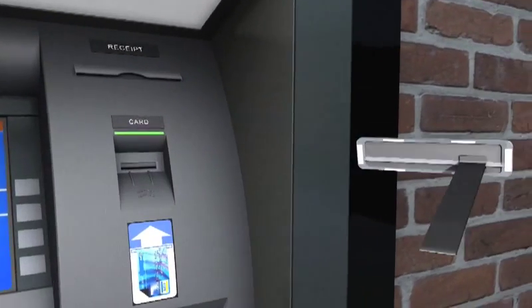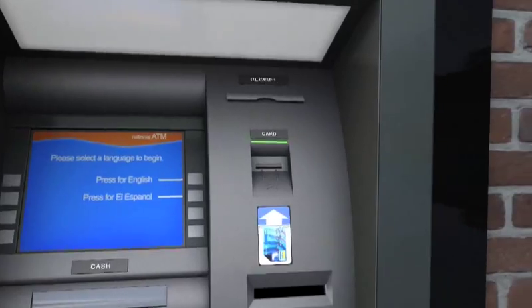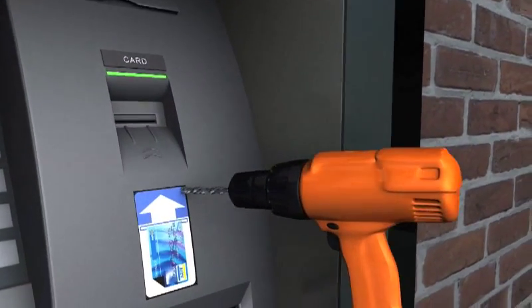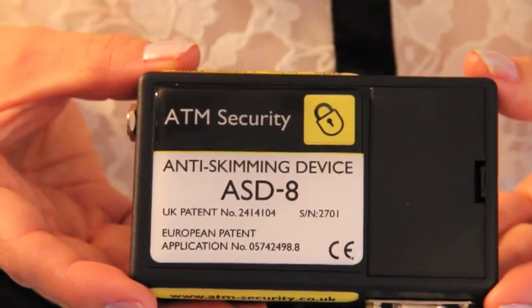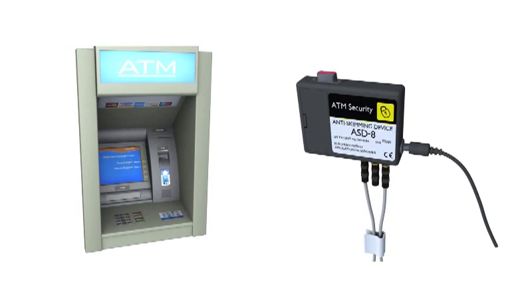In addition, ultrasonic and infrared sensors can also detect threats from other card trapping devices such as Lebanese loops, Transylvanian traps and drilling devices. With a number of flexible customer-definable settings for a reaction to any attacks, the ASD8 provides reassurance that your customers' details are safe and secure when using your ATMs.